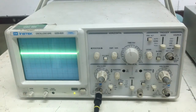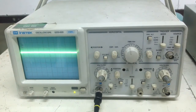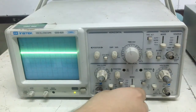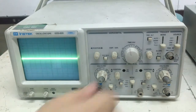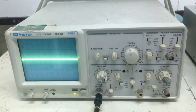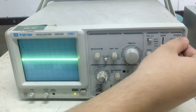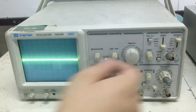Ignoring those scales for now, make these adjustments to put your scope into a standard setup. Turn channel 1 on and channel 2 off. Set channel 1 to DC coupling. Set the trigger source to channel 1 — no external source or alternate channel triggering. Set the trigger mode to auto.